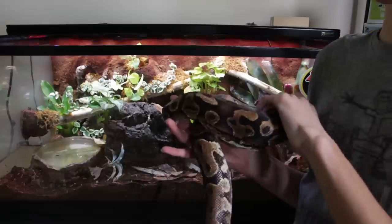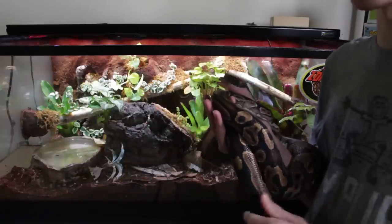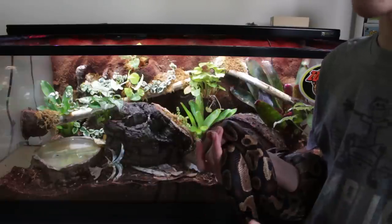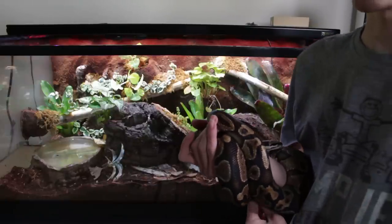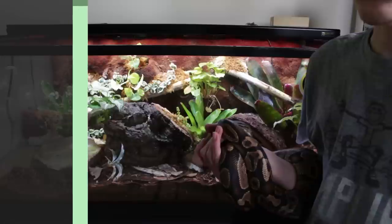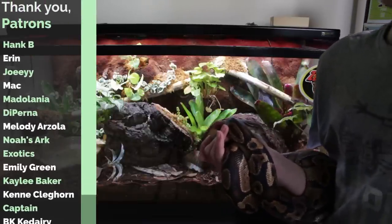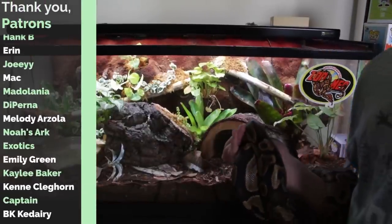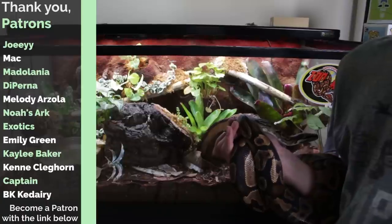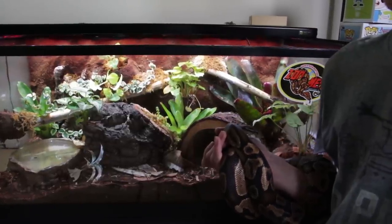Sunny can usually just stay in the enclosure while I do maintenance. If you want any of the products I used, I have them linked in a kit in the description, along with the build video and an update video. I've done lots of bioactive things and I'm going to make a playlist with all of them. Keep asking questions — you can suggest plants or things I should try. Next up, the enclosure I'll be doing is for Gobi, my corn snake. I got a 40-gallon for him and I'm working on plans to make sure it's different.